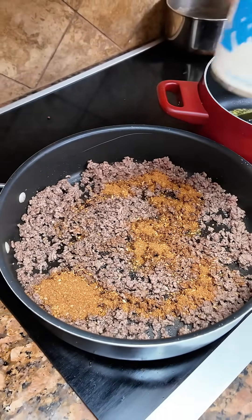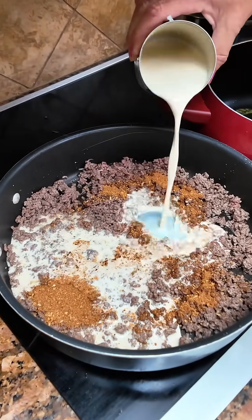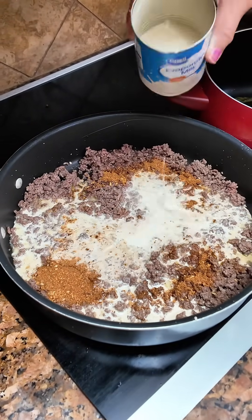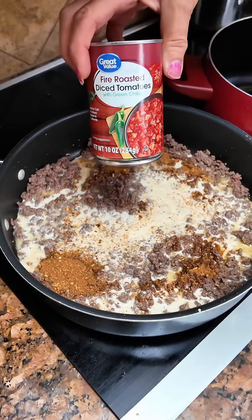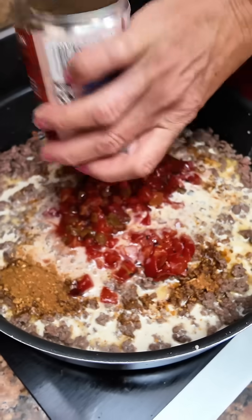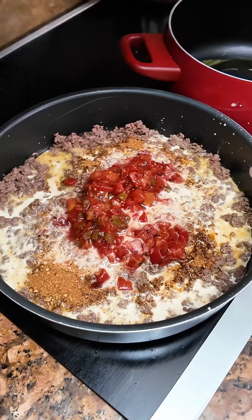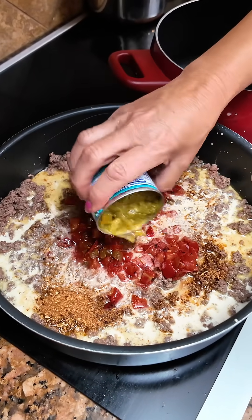We're gonna add six ounces of evaporated milk. One can of fire-roasted tomatoes. Four ounce can of diced green chilies.